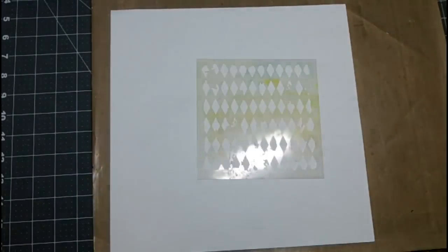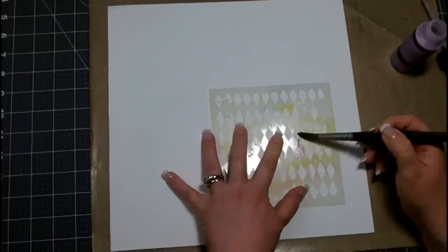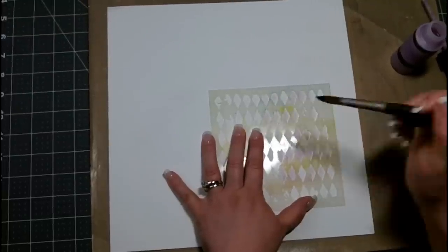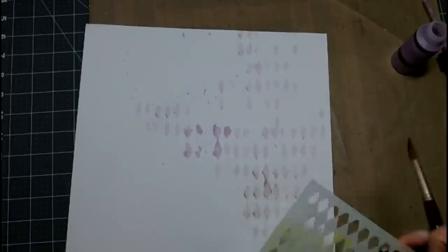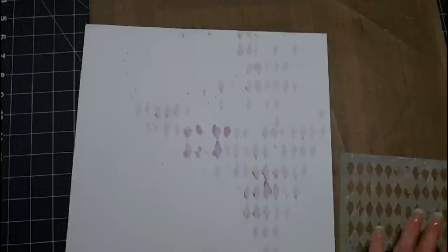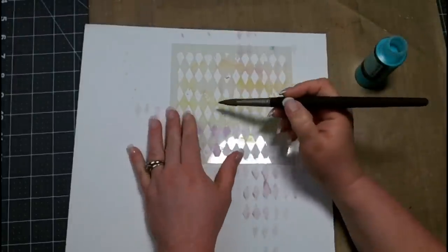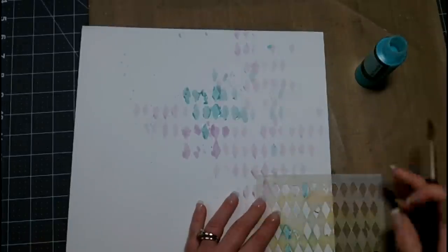I'm going to start with the Harlequin stencil and the Flat Fabio — this is the Pop Rock Purple. I'm adding some splotches of this purple just around the layout, keeping to somewhat of a cross pattern. I'm not being super careful because I do want it to be random, and I'm making sure that some of these Harlequins are not completely covered. I'm also going to use the Tilt-A-Wheel Teal from the On the Boardwalk collection, randomly placing those around the purple. I love the contrast of the teal with the purple — they complement each other very well and I really wanted these to be my dominant colors.